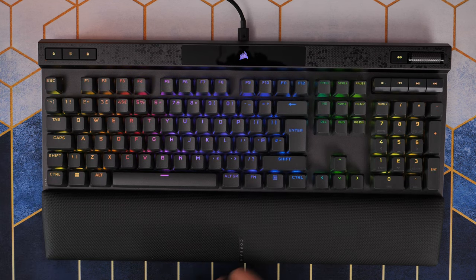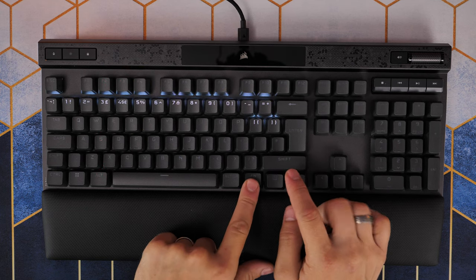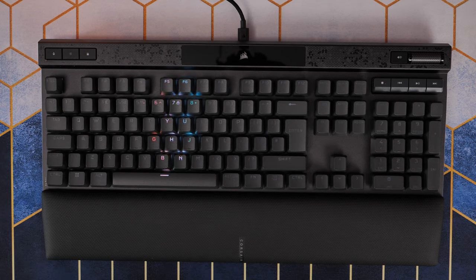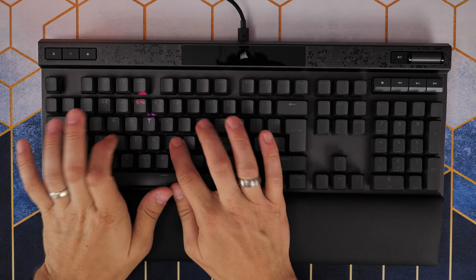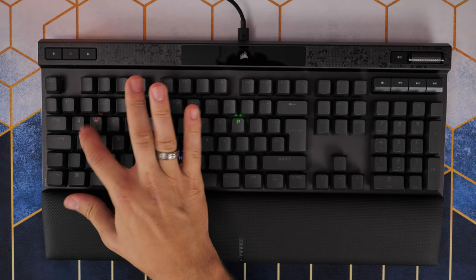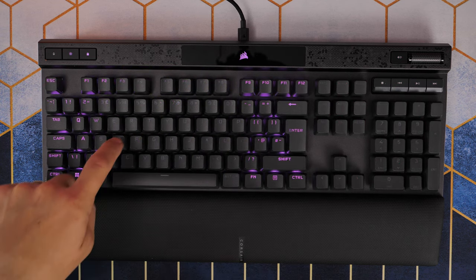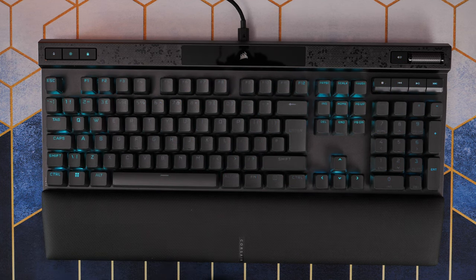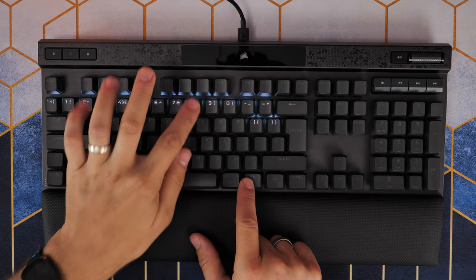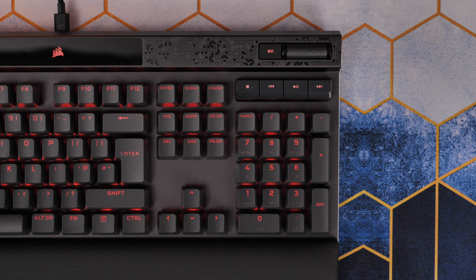You can control the RGB lighting with a function key and you've got hardware programmability in here, so you can press the function key and then the numbers that light up to change between modes, speed up and down, and adjust it. You can also customize the lighting with iCUE, which I'll show later. The lighting looks pretty good even under heavy video lighting during the day - it's fairly bright, and highly customizable because you can put up to 20 layers on top and tweak it.